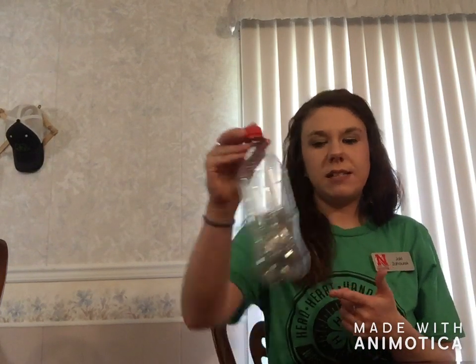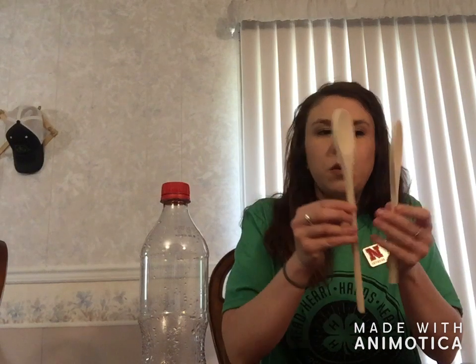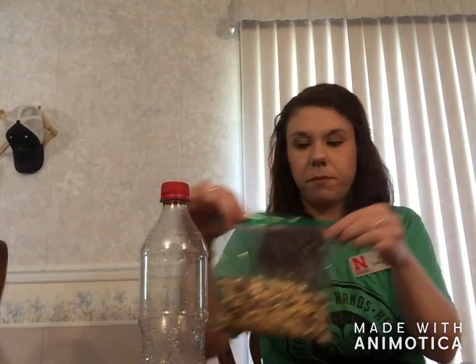The supplies that will come in handy: an old soda bottle, any size, any kind; two wooden spoons — if you don't have any wooden spoons handy, you can sure use two pencils. You will need a wire or a string; I am just using a simple floral wire. Some bird seed, and a scissors or any sort of knife.